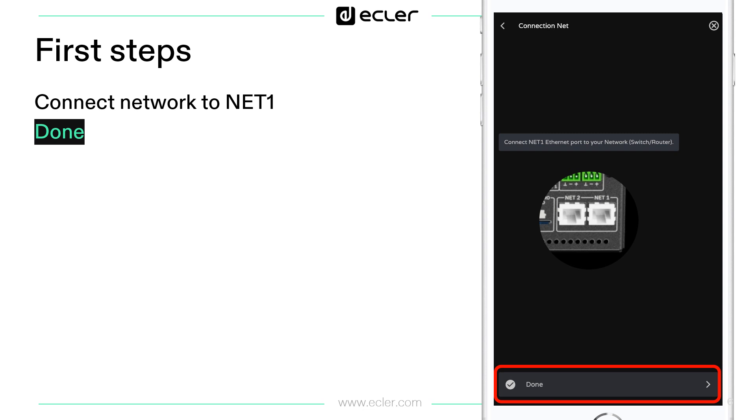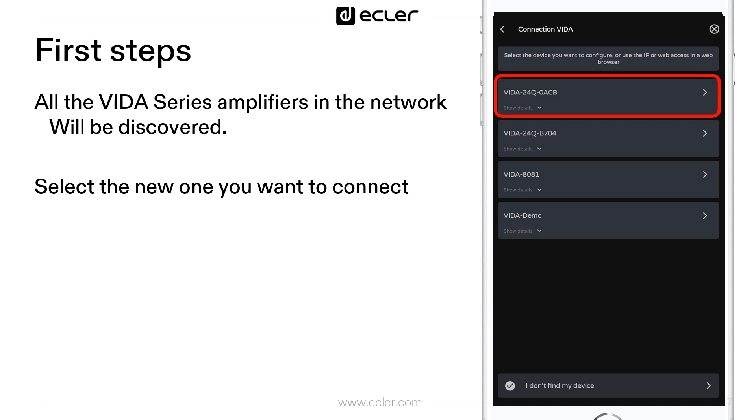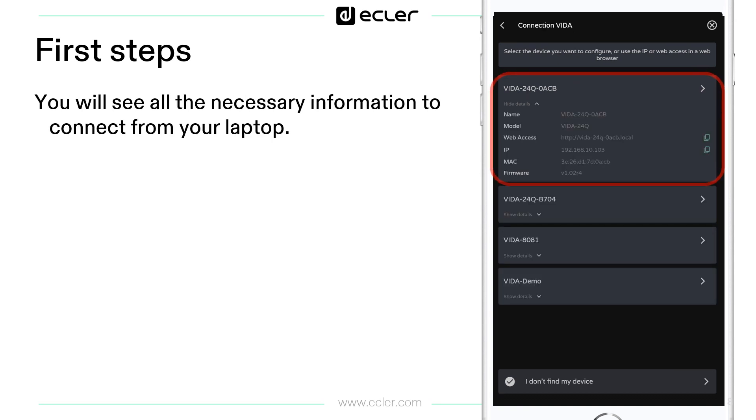When you click Done, all the available devices in the network will appear and you will be able to check some of their information using the Show Details option, and also connect to them. In Show Details you can check the device DNS and the IP address.